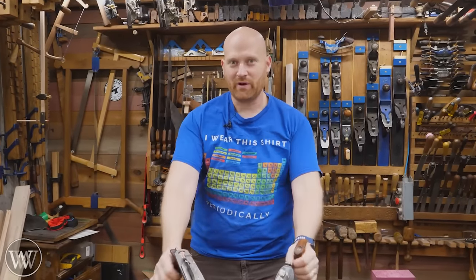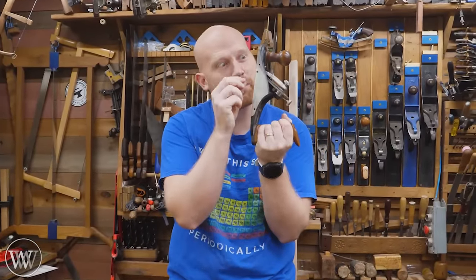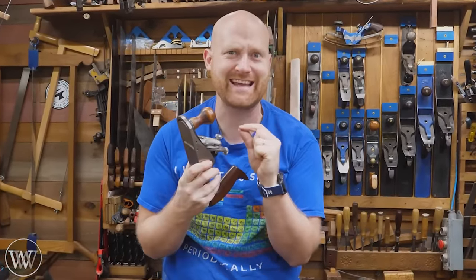Hey y'all, I'm James Wright. Welcome to my shop. I want to talk about smoothing planes. How tight should you really set them up? Should they have those beautifully small mouths, tiny chip breakers, and really fine settings? Let's find out.